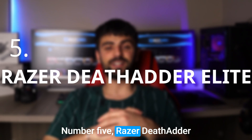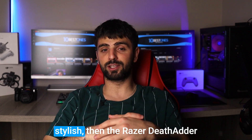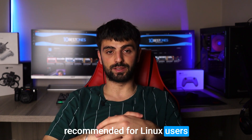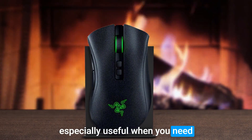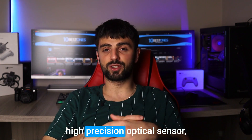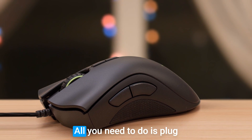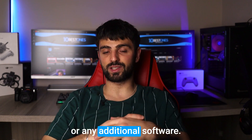Number 5: Razer Deathadder Elite. If you're looking for a mouse that's both functional and stylish, then the Razer Deathadder Elite might just be the perfect fit. This mouse is a popular choice for gamers and highly recommended for Linux users. With its customizable buttons, you can assign functions which is especially useful when you need to switch between applications or execute commands quickly. The mouse also comes with a high precision optical sensor, which means you can easily adjust the DPI to suit your needs. This mouse is incredibly easy to set up on Linux — all you need to do is plug it in and you're good to go. No need to download drivers or any additional software.